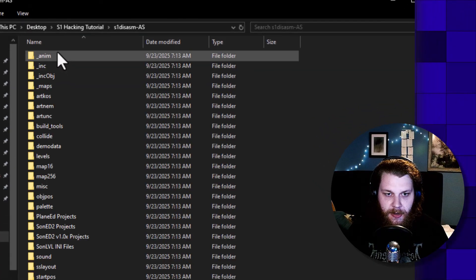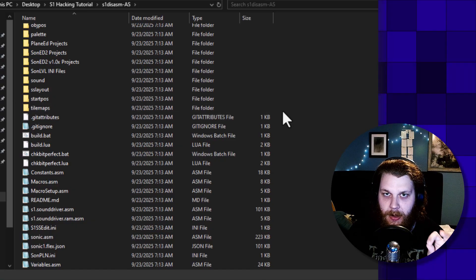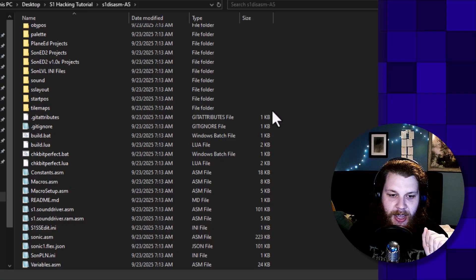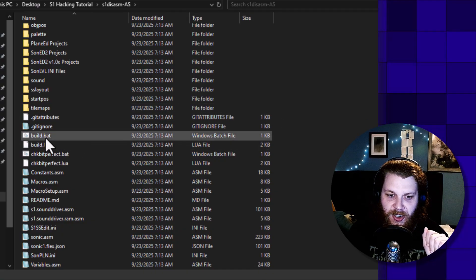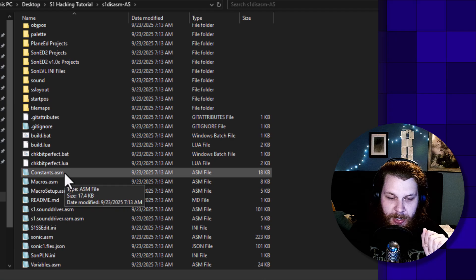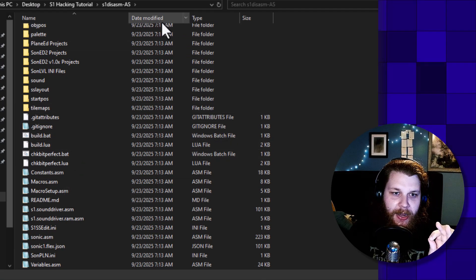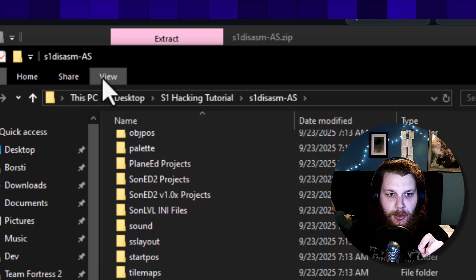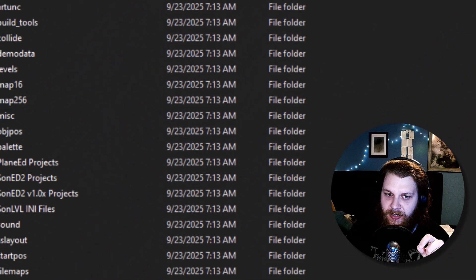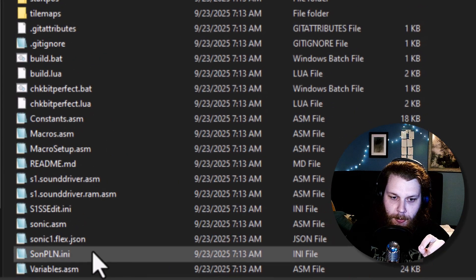Once everything is extracted, we can go inside the folder and here you have everything that you will need. The first thing that I want you to do before we continue is to enable file extensions — .bat, .lua, .asm — trust me, that's going to save you so much headache down the line. You just go to View and then click the small checkbox that says file name extensions.